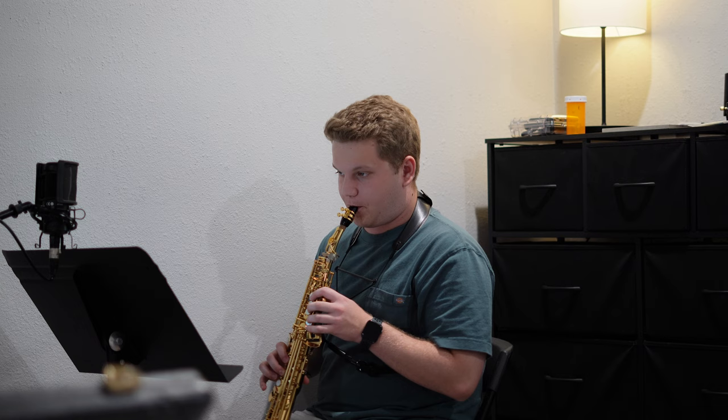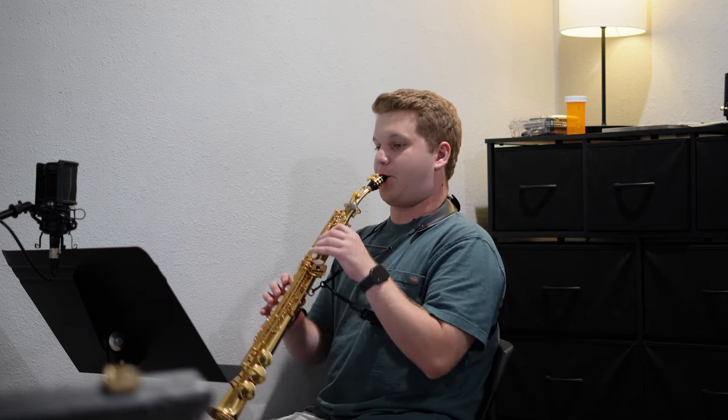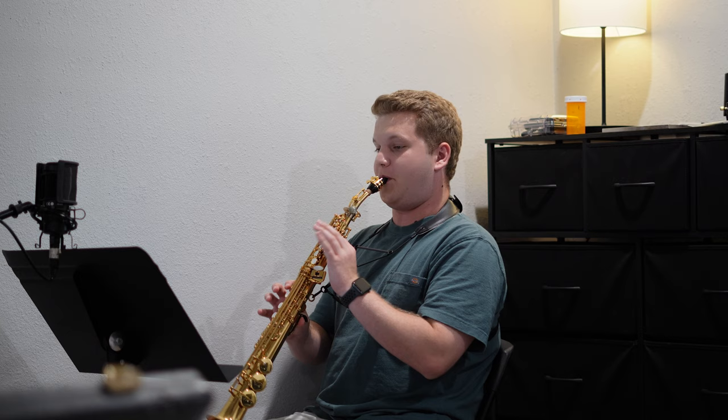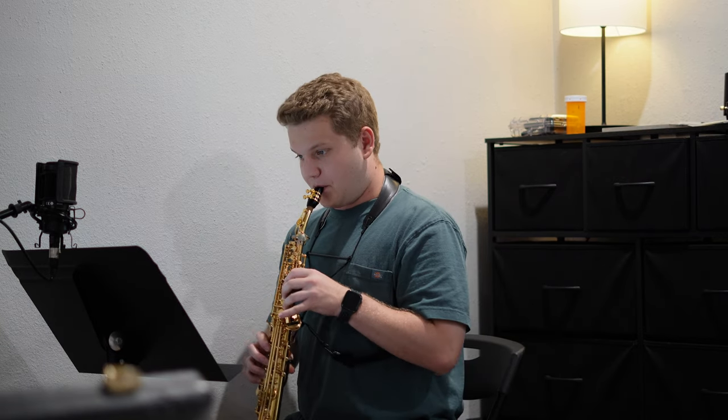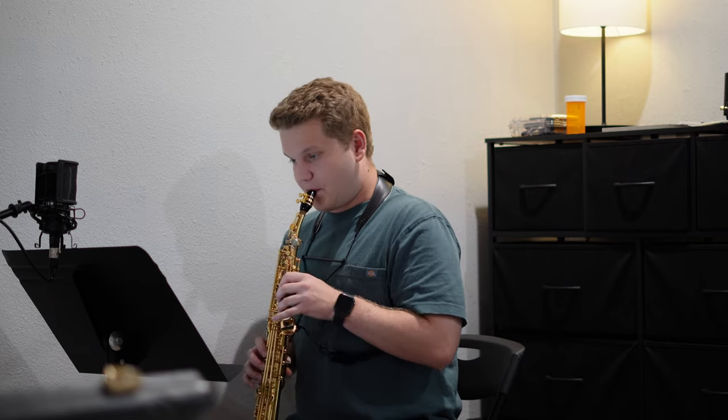I sort of changed up my setup today — I went to TB Wins, there's a video coming out this week more about that. I got a new Ishimori Gold Plated Ligature and I'm trying the Legere Signature 4s, which I really like. Feel free to comment down below and let me know how that sounds.